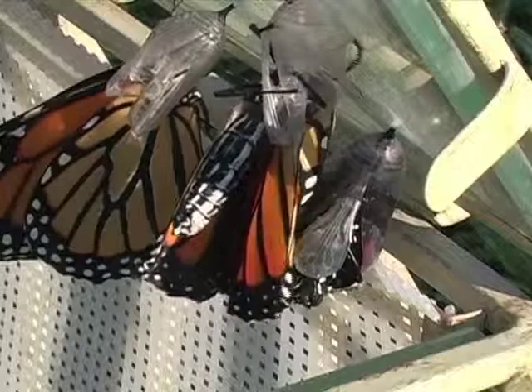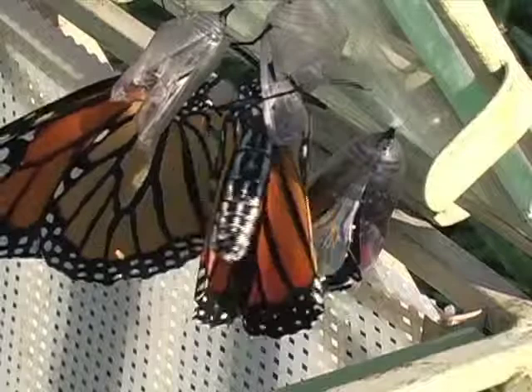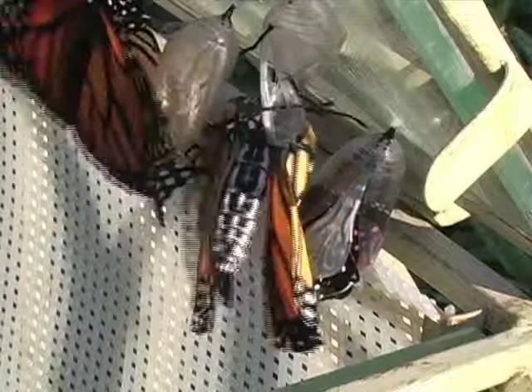There's a beautiful butterfly Indian legend that says that since the butterfly cannot speak, if you whisper your wish to it, when you release the butterfly, it will fly up to the heavens and your wish will be granted.